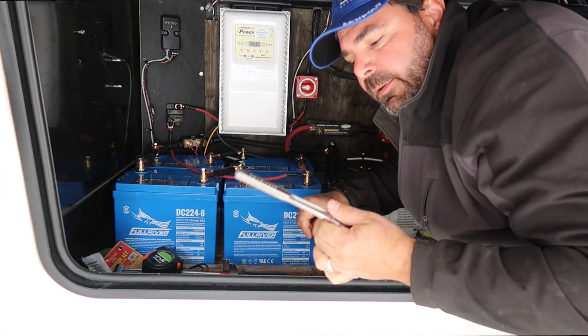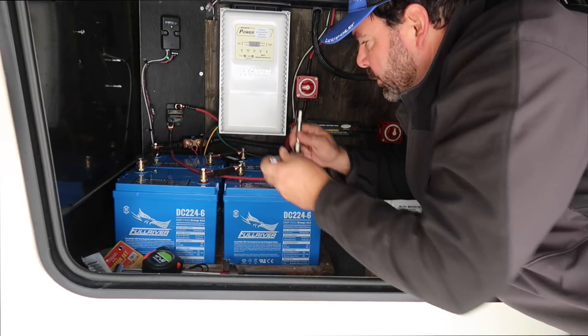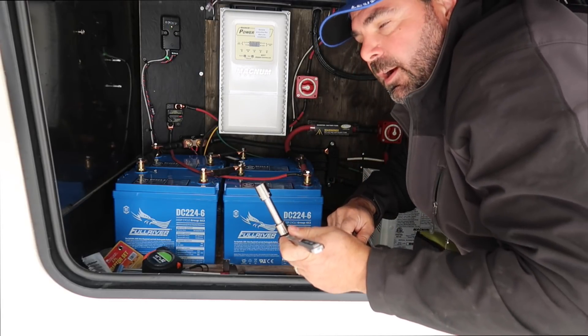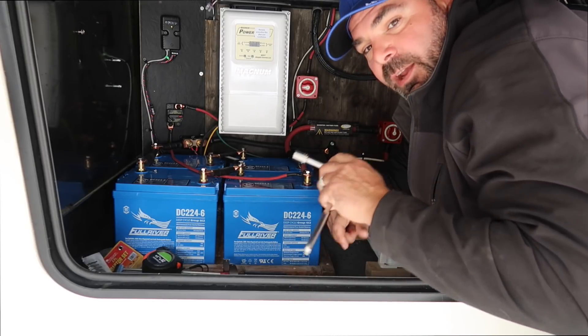When working around batteries with metal tools, you need to be very careful not to come in contact with two separate posts on the batteries — it will cause a pretty serious arc and spark, so just be extra aware of that.